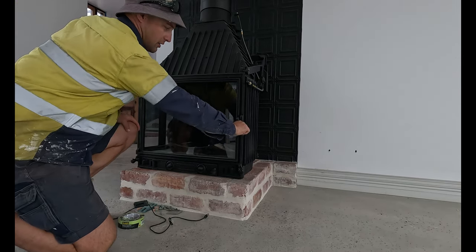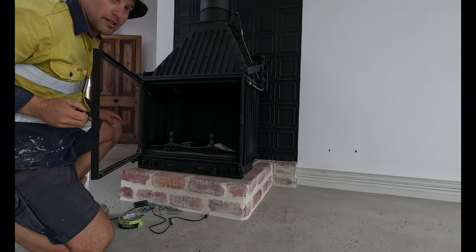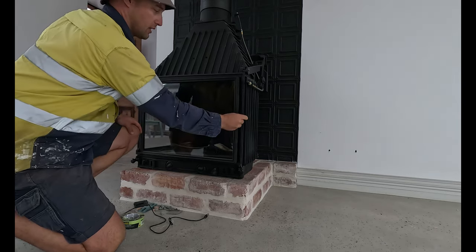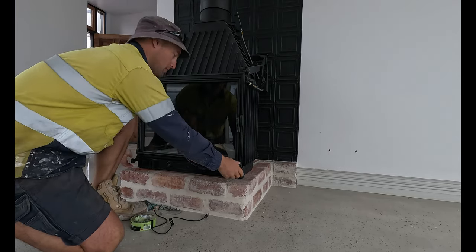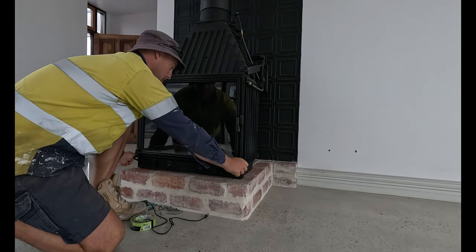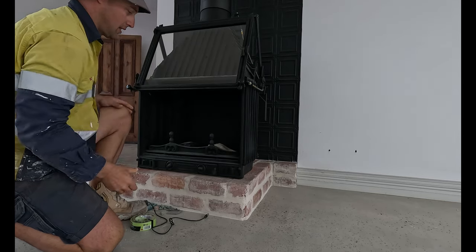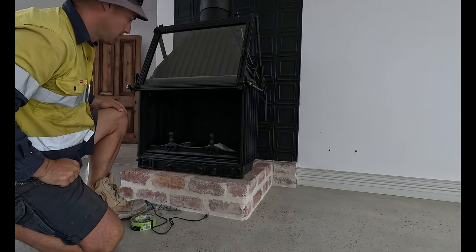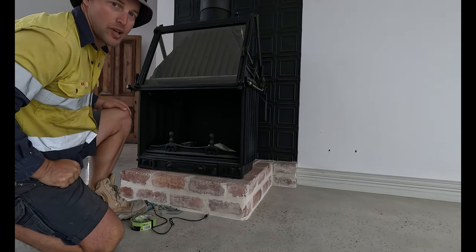You can open it the normal way, like a regular wood heater — it's quite a big door actually. But the other thing you can do if you want a bit more atmosphere is open these side panels — it's got a big counterweight and you can have it open almost like an open fire. Something a bit tricky, but looking forward to cranking this one up in winter.